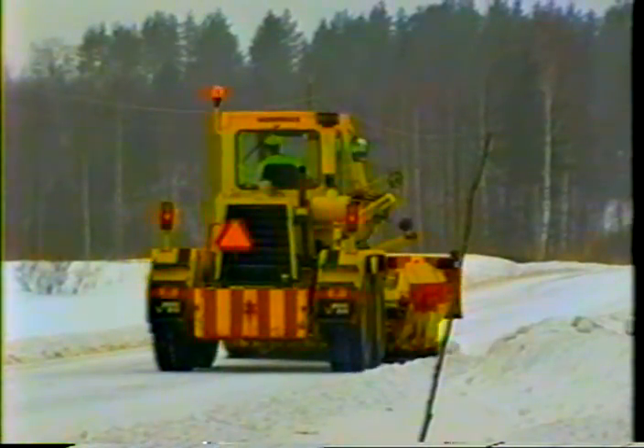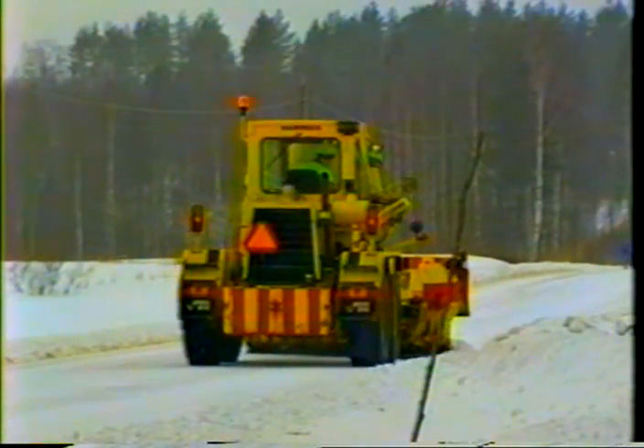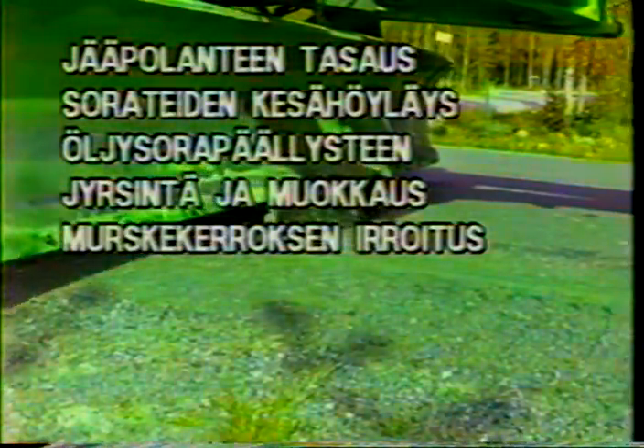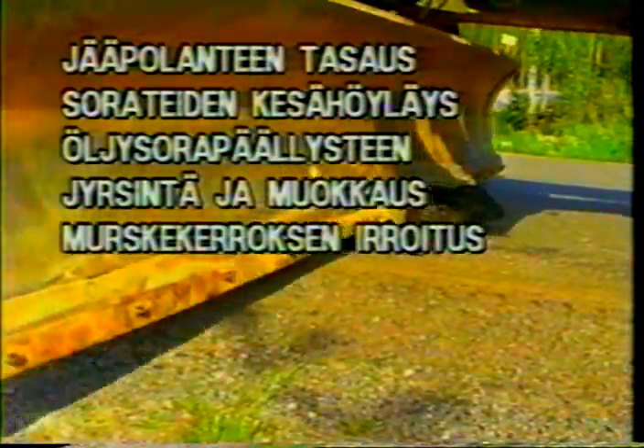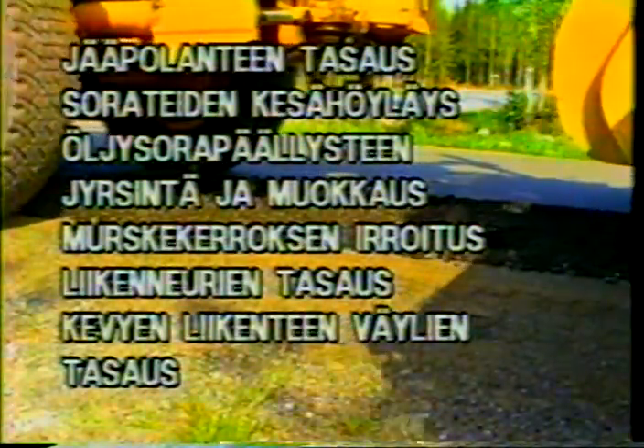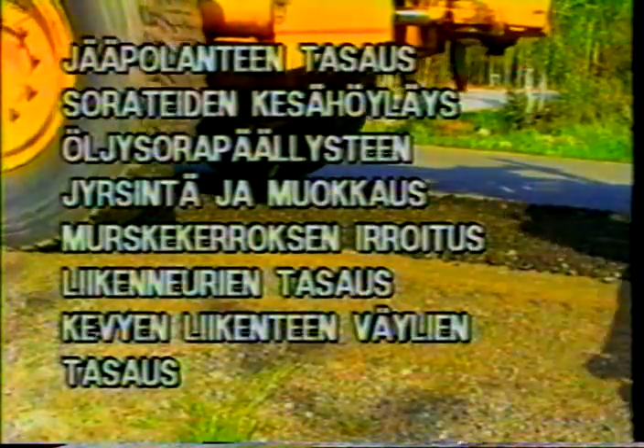The tooth blade is suitable for various applications such as removal of packed ice and snow, planing of gravel roads in the summer, milling and working of oil gravel surfacing, breaking up and leveling layers of crushed stone at road construction sites, planing of rutted pavement, and leveling of pedestrian and bicycle paths.